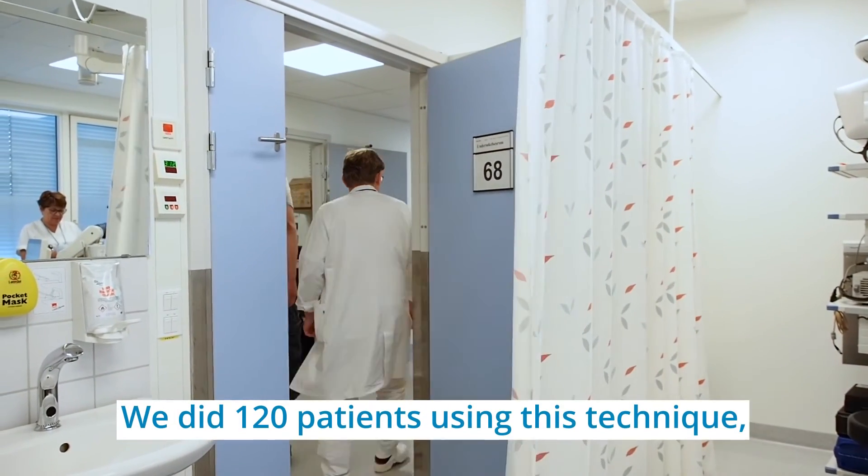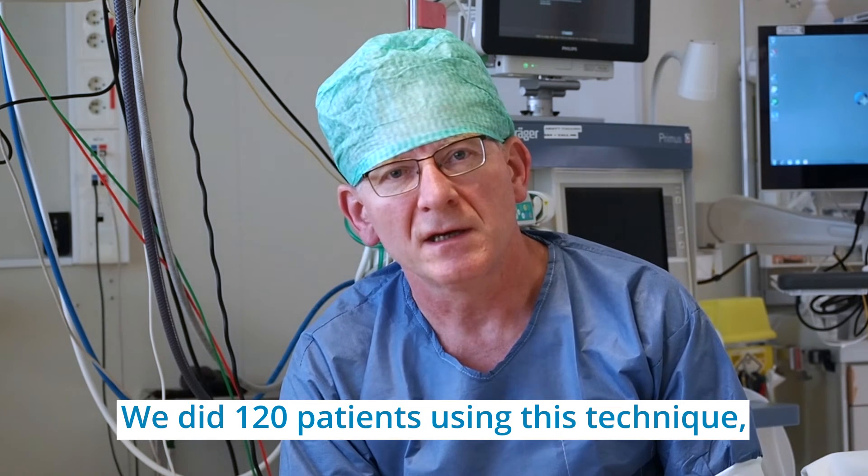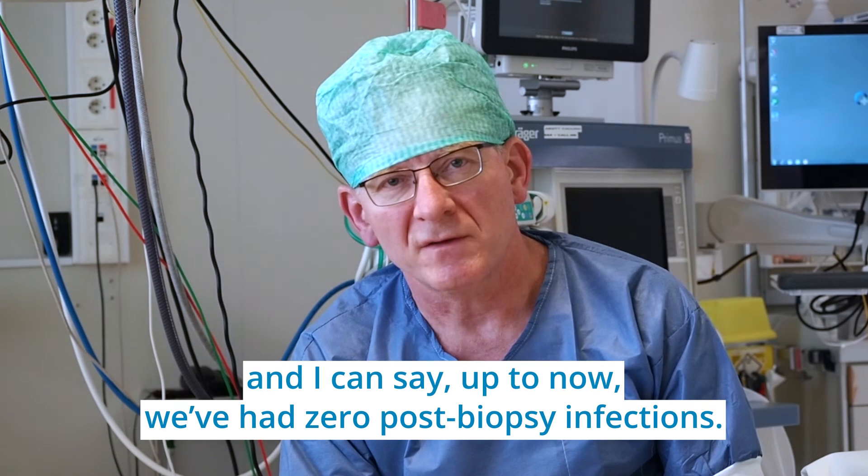We did 120 patients using this technique. Up to now we have zero post-biopsy infections.